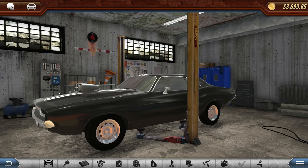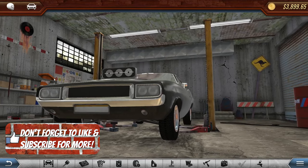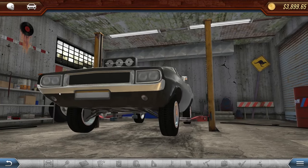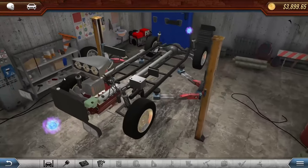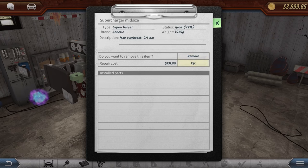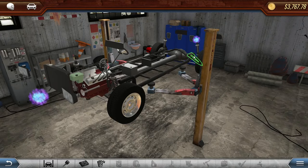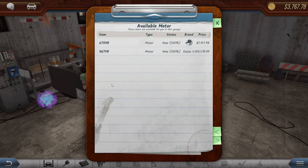We're gonna do a little bit of an engine swap here, and we're probably gonna repaint this bad boy and go racing, because we have a new track to go to today. Let's go ahead and put this up on the lift and remove our motor. Let's take the supercharger off real quick, then completely remove the motor and put in a new one.